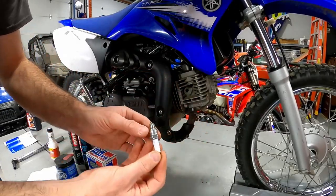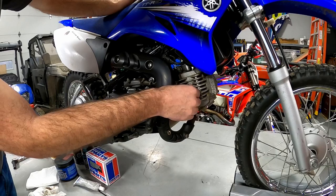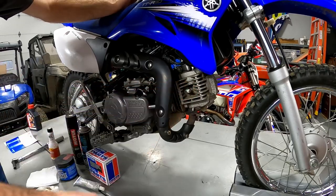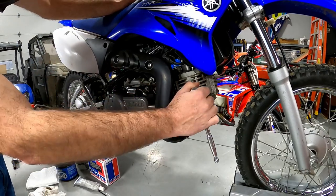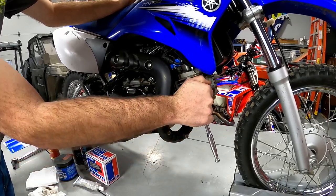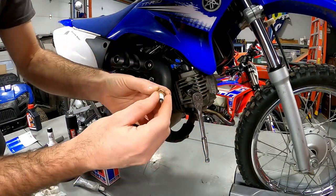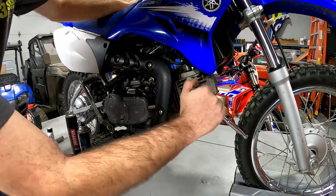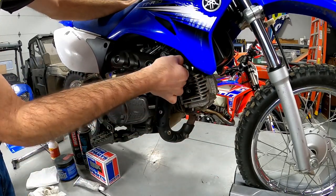A side note on spark plugs: if you bought the bike used, go to the manual and find out what spark plug is supposed to be in the bike. We've had so many trade-ins come into the shop where people put whatever plug was close. I'm a huge fan of having exactly the plug the manufacturer calls for. When tightening, go until it's tight — there's a crush washer on the bottom that pinches against the cylinder. You'll feel it when you hit the crush washer, then go until it's tight. Then put the spark plug cap back on.